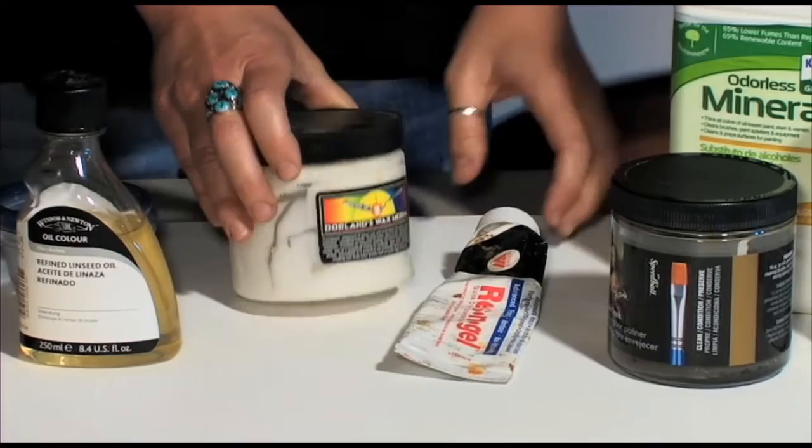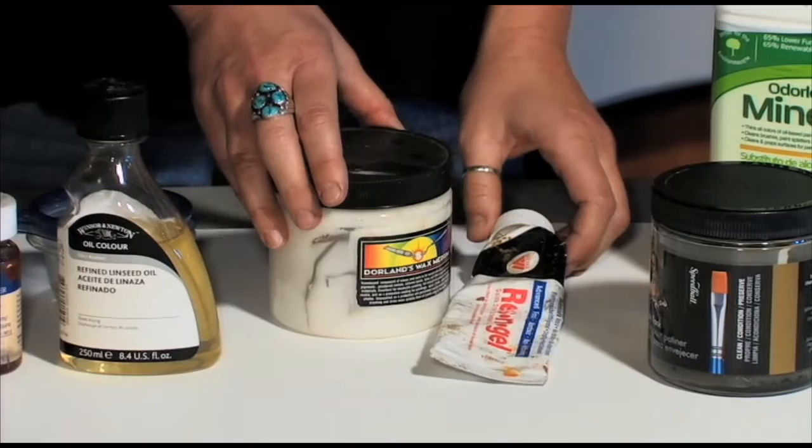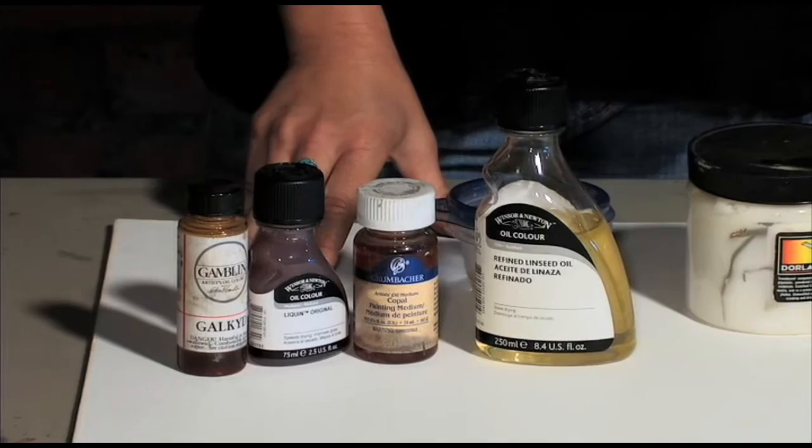This is wax, and very important to use with wax is the dryer. Resin gel is this one. Wax creates transparency and more body to your paint. Mediums also create more transparency to your paint, and are used a lot for glazing.